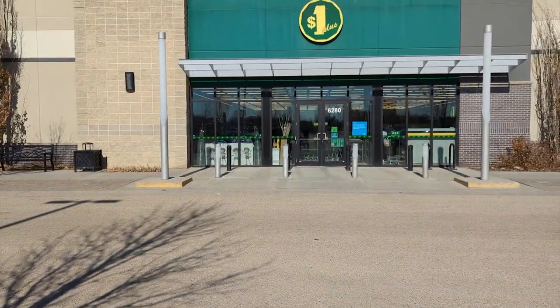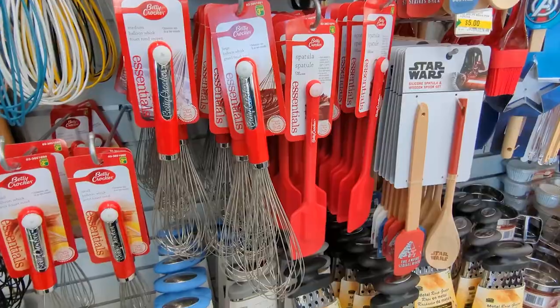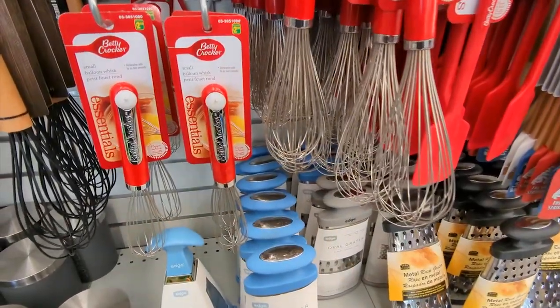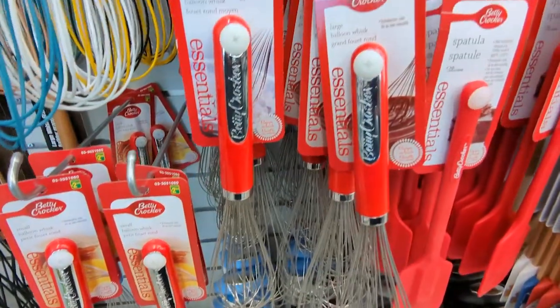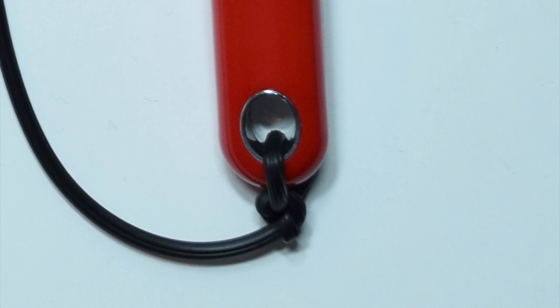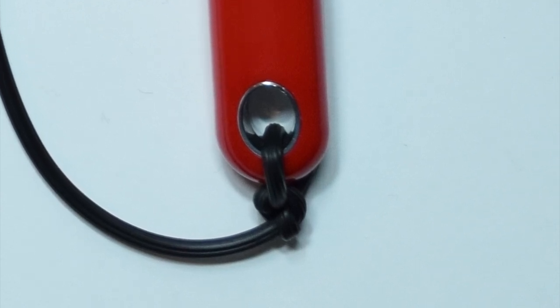Next stop is at the dollar store. I went to this Dollarama to get a whisk. I found this Betty Crocker one for three dollars. There are small, medium, and large sizes — I will be using a medium size. Whatever whisk you choose, make sure there is a large enough hole at the base of the handle in order to tie the screen spline to it.